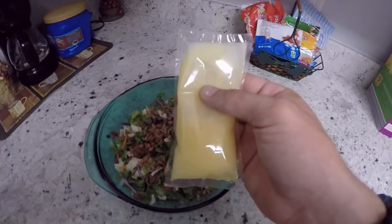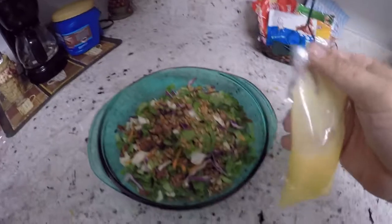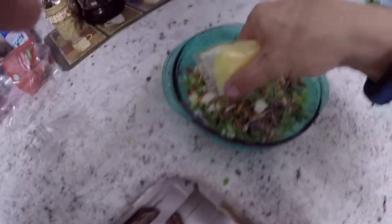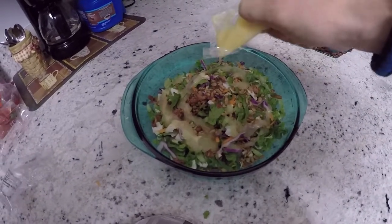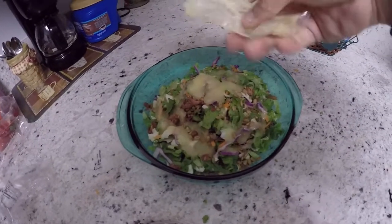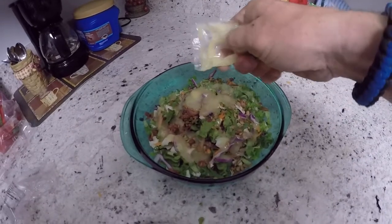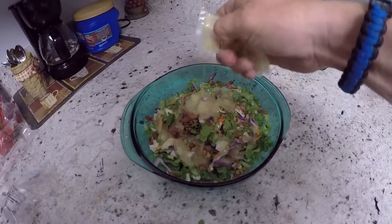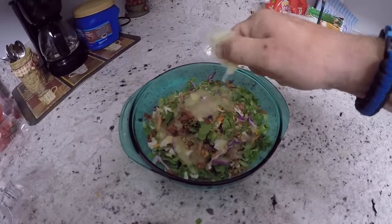And then you have the dressing — this is what makes it a bomb. Take it and just kind of get it all in there. You want every last bit. They're only a couple of bucks at Walmart for these little salad kits.